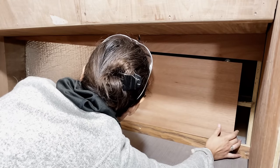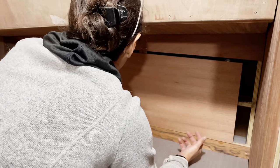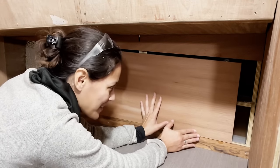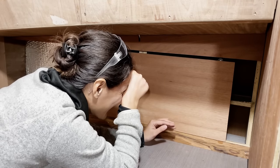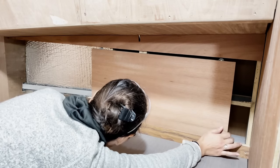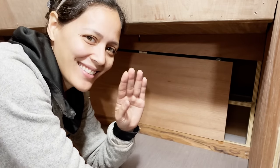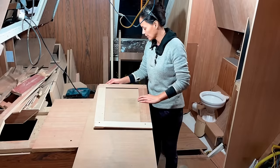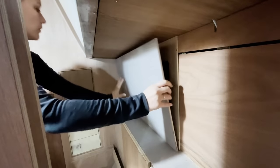Why did he cut it so small? I didn't cut this door. I've been waiting so long for this and it's so small. Oh my God. Why did he cut it so small? While I wait for the door to be recut, I started working on the inspection hatch that will give us access to our vent loops. It will be a hidden panel behind the shower cubby wall.